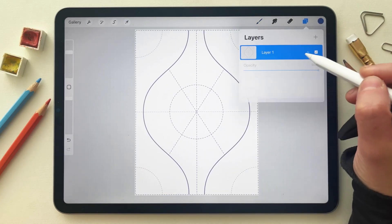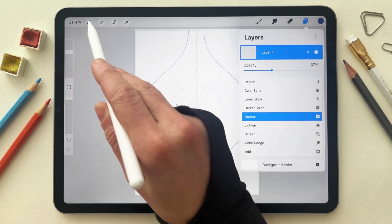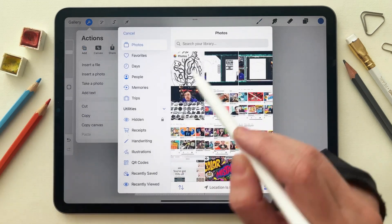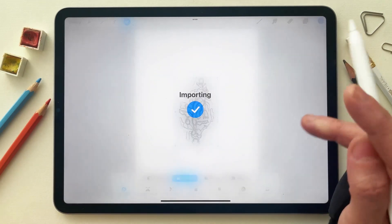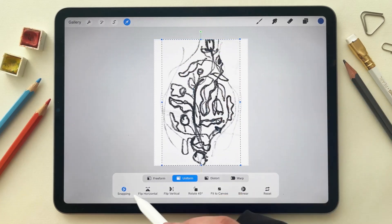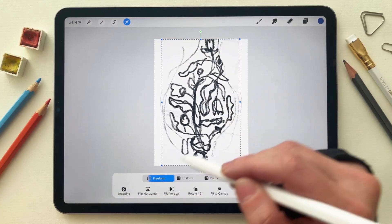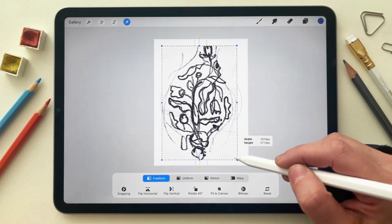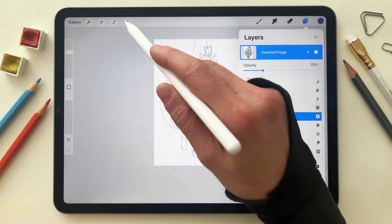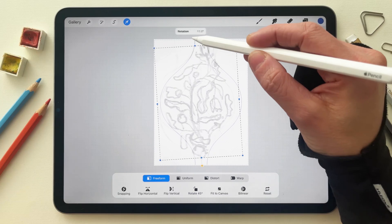Then I went to the layer and lowered the opacity. Then I went to the wrench tool, added a new insert photo, and selected the sketch — the thumbnail that I created. I removed the snapping and used free transform to fit it inside the shape, and kept adjusting until I was satisfied.